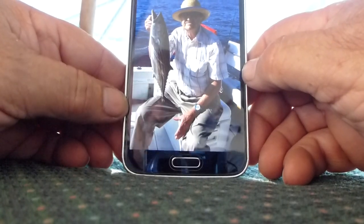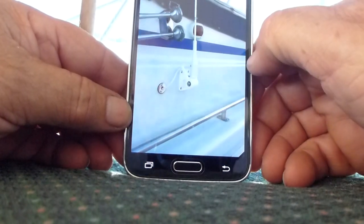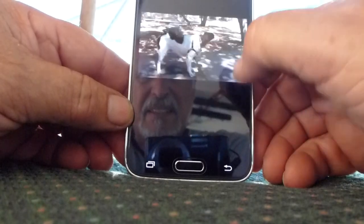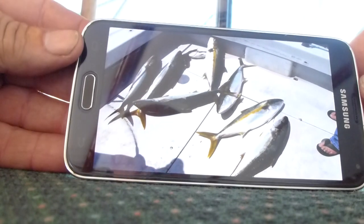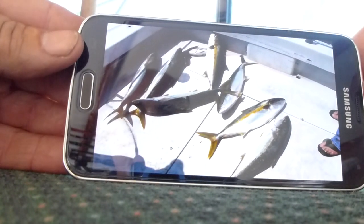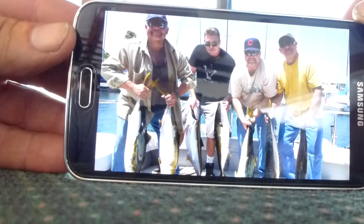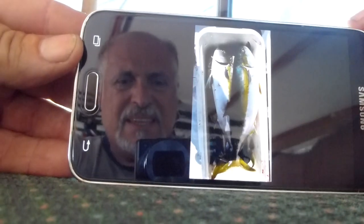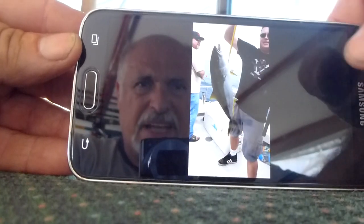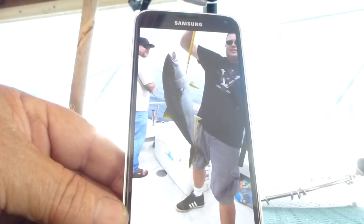There's Jesse with another bonita. And that's my uncle Osvaldo — the poor guy was sick, he's almost 80, but he caught a bonita. Here's my pops, and here's another batch of yellows. All these yellows are between 15 and 20 to 22 pounds. There's another bunch of guys that called me — they want to go out again in two weeks.